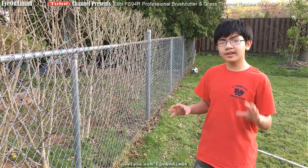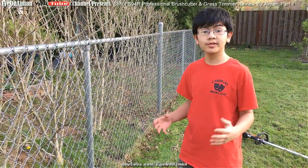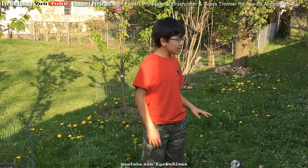It takes a bit of getting used to controlling the speeds of the machine when you're cutting the grass around shrubs, trees, or general plants. As you can see all around me, there are a ton of weeds, and I should probably help my dad with them.